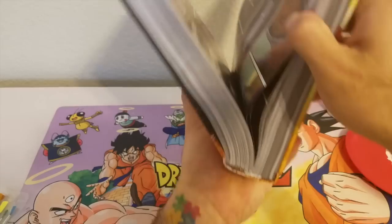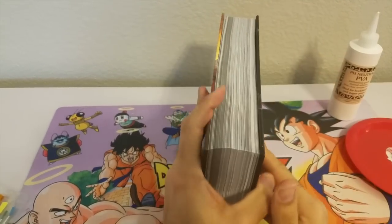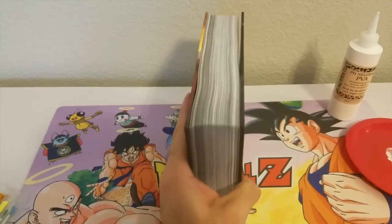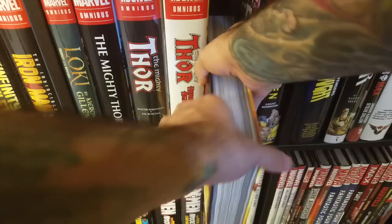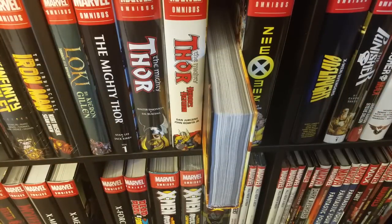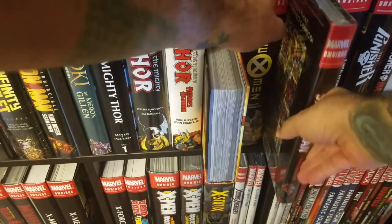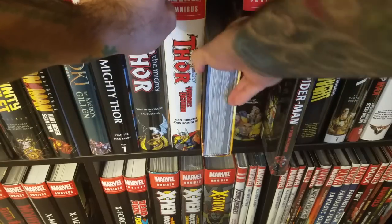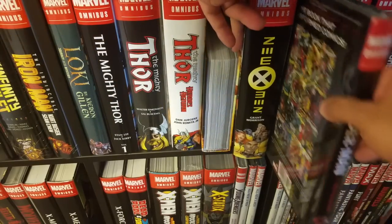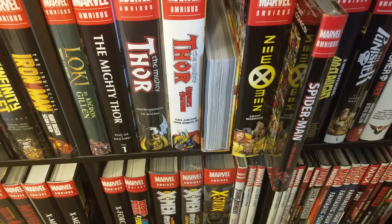Once you're done, close it up. Then comes the part where you need to keep it held tight. What I'm going to do is put this on my shelf — find a nice tight spot. Might need to use a couple extra books; squeeze another omnibus in here to keep it nice and tight on the shelf. And that's it everybody — let it sit for a couple hours, probably overnight, and we'll check back later.